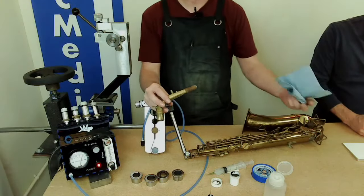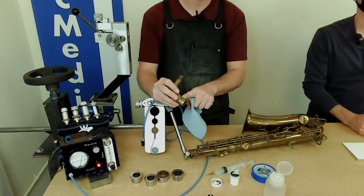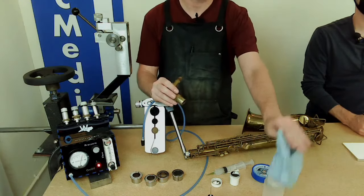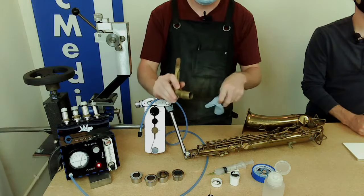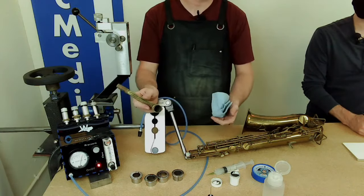The first thing, and it seems basic, is to clean the tenon off. A lot of times we'll have dirt, grit, grime — who knows what. I'm going to take some denatured alcohol — you can use any kind of solvent or soap and water — and make sure you clean the tenon and actually the receiver too. It's a good idea to wipe it out from the inside.